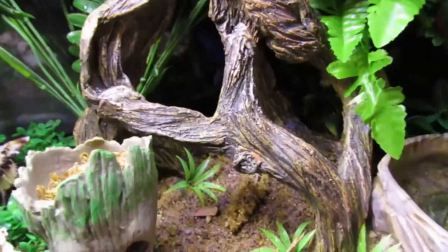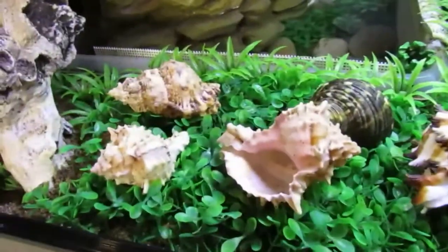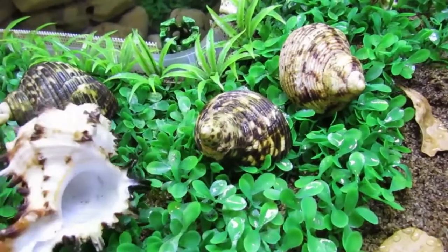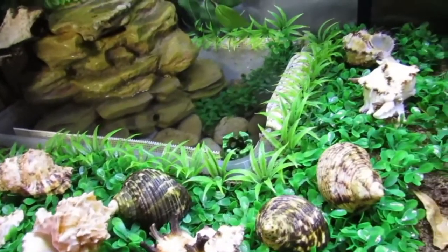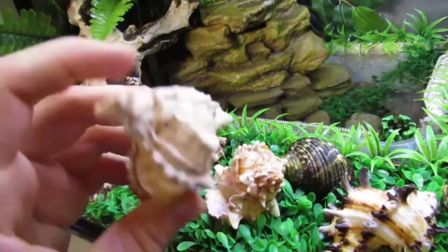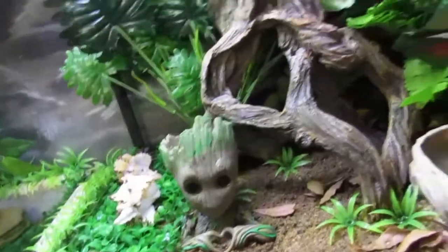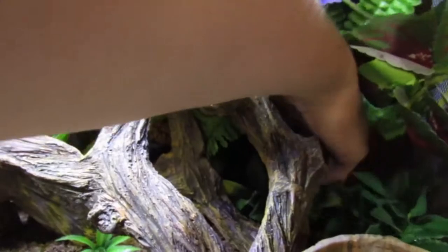That covers the basic necessities care-wise, except for the shells which are definitely important. This is their shell area, up on these grasses so the sand stays out of them better. I got some turbo and murex shells here mostly because those seem to be their favorite kinds. I should probably take this one out because it's quite small — I don't think any of my crabs fit in this anymore. Pretty sure this was Mango's. Let's see what Mango is in right now.